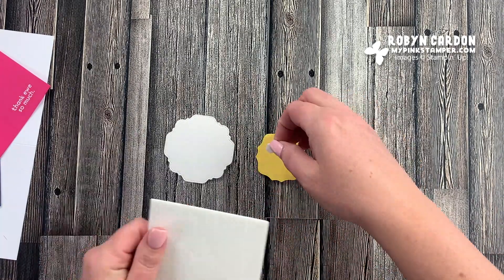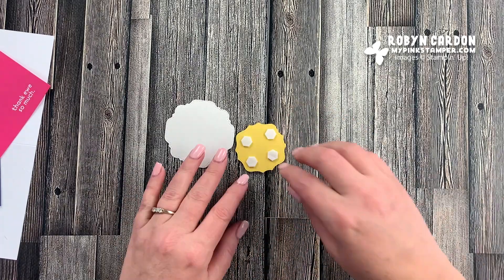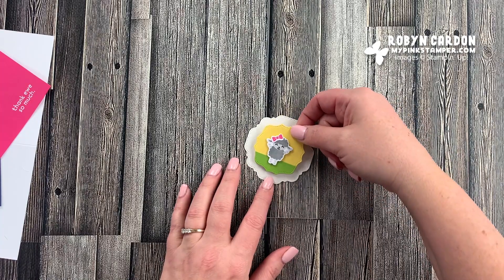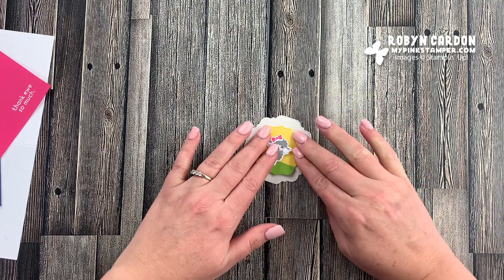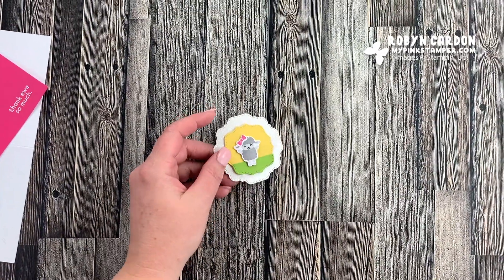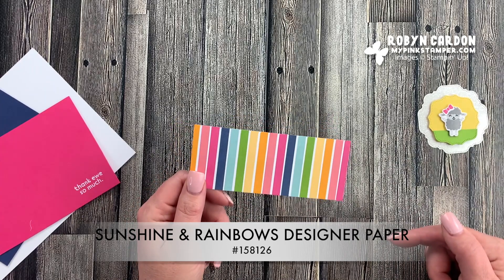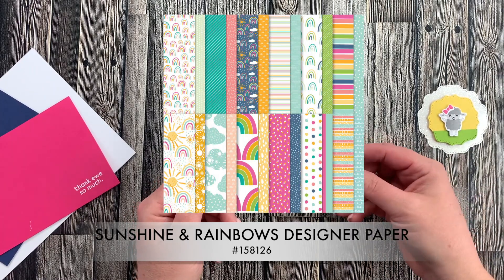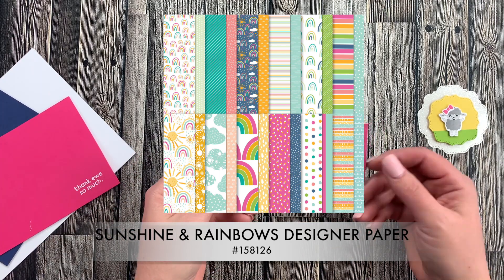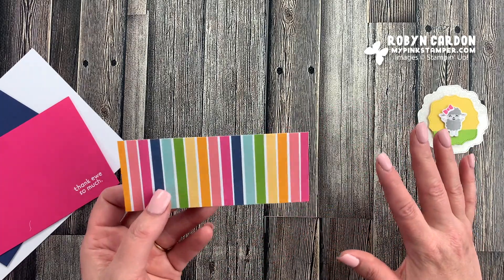The next thing — we're going to put Dimensionals on the back. These are called Stampin' Dimensionals; you get 300 in a pack, and they last a long time. I use them on every crafty thing I make. Now I'm going to start layering this up. I have this piece of Sunshine and Rainbows paper that is free right now — this is January and February 2022 — free on my website during the celebration with a $50 order. It's called Sunshine and Rainbows. After you place a $50 order and check out, you get to choose free items, and this is one of them — it's a six by six pad of the cutest paper ever. This is what I chose for this card, and it's cut at two inches by five inches.